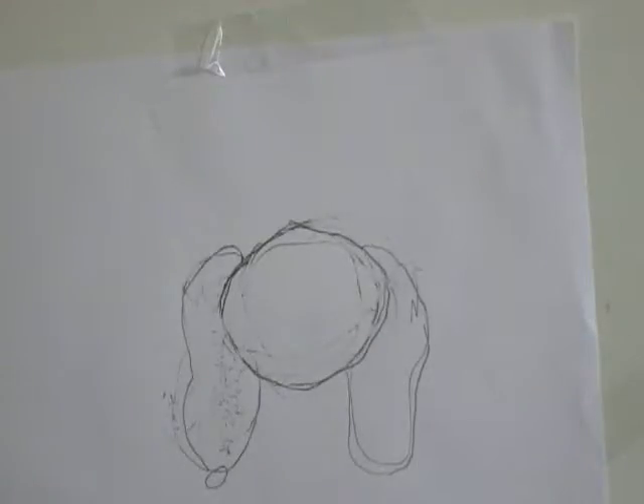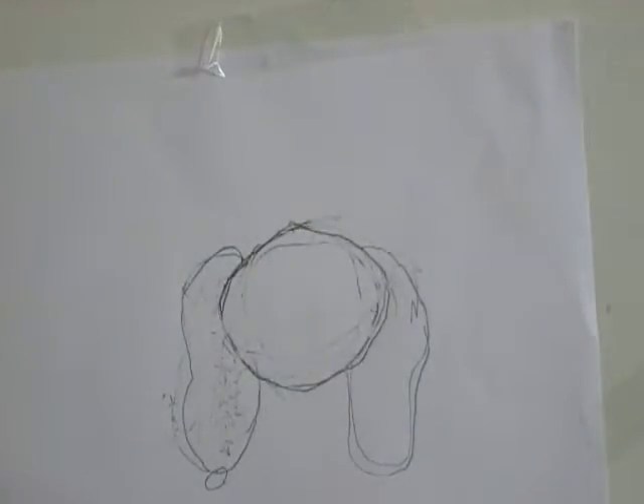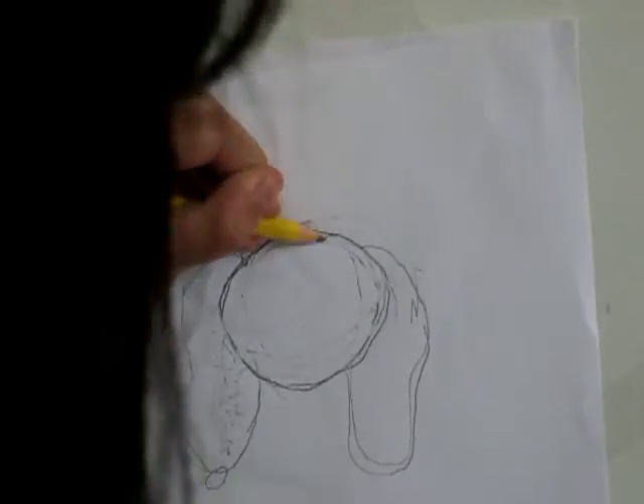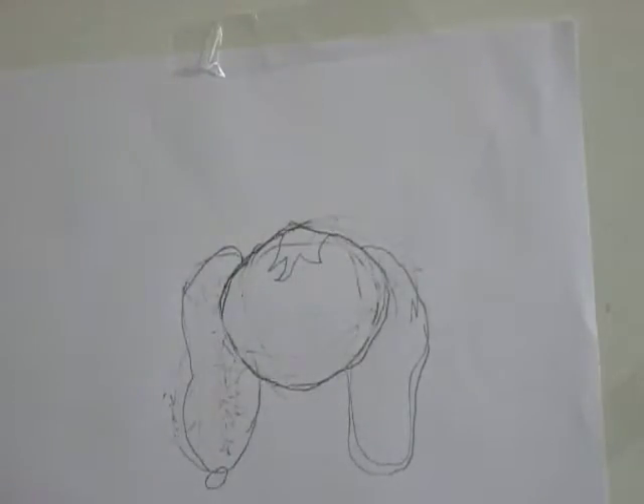Now let's look at the top. You see that patch of hair right there? We're going to be doing that patch right now. I'm going to be doing it like that. So we got that done. Let's look at the white part — actually, we're going to be doing that at the end, or close to the end. So let's look at the body.